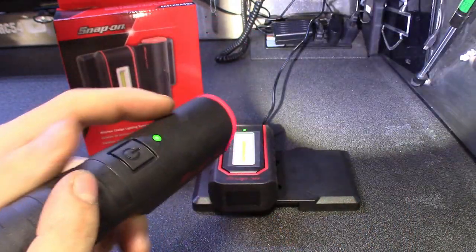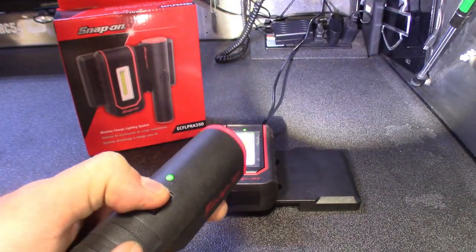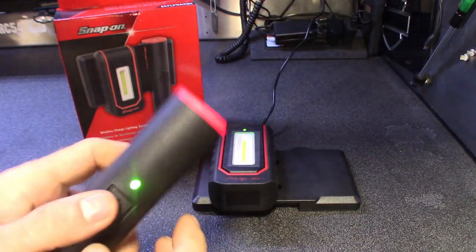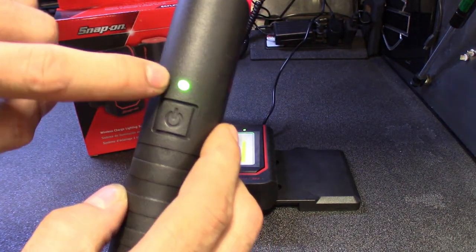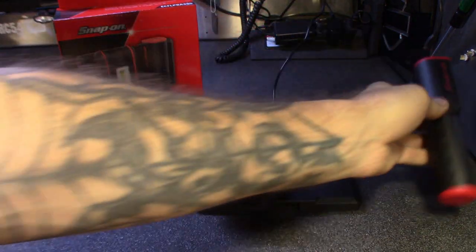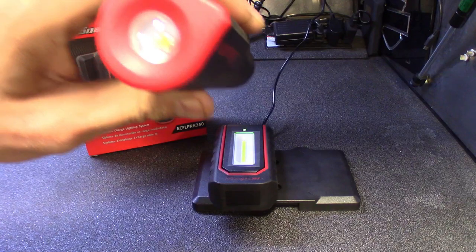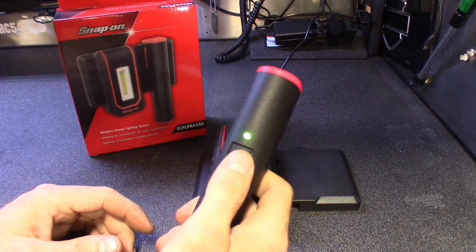The separate part number for the cylinder flashlight is ECFL-D030. Here's the on/off button — this one is 300 lumens. No zoom adjustment, but it does have a dim feature up and down. I'm wondering if this one turns red when it's dead, like most of the other Snap-on lights — I guess we'll have to see. This one also sticks with a magnet. Definitely nice and bright.